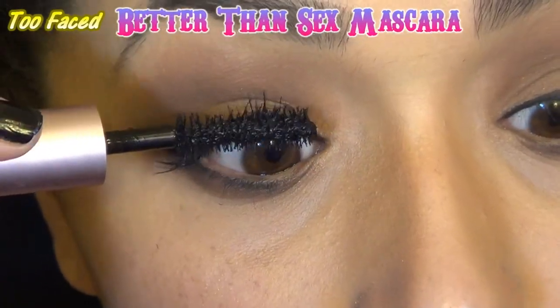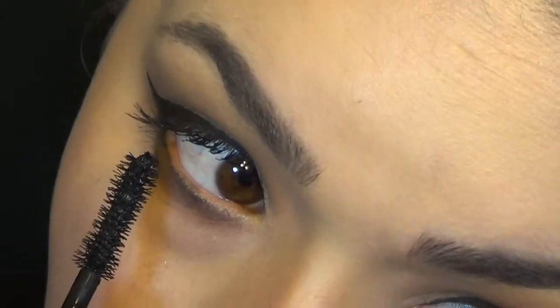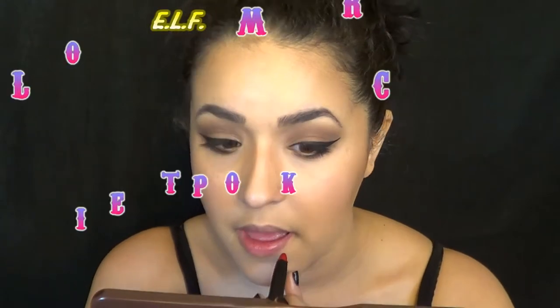Then I took some Better Than Sex mascara. Still think that's kind of a high claim, but whatever.